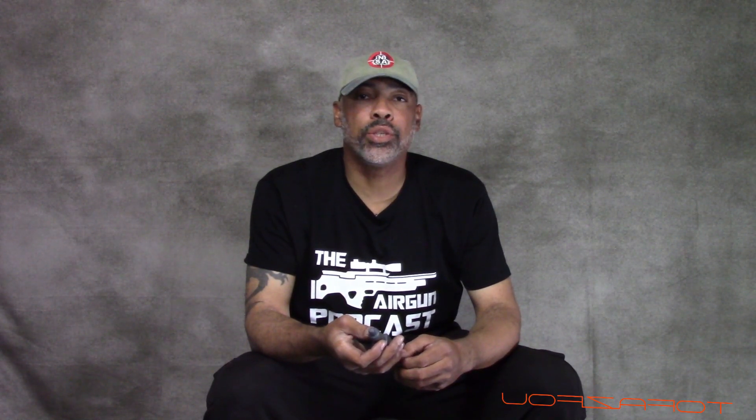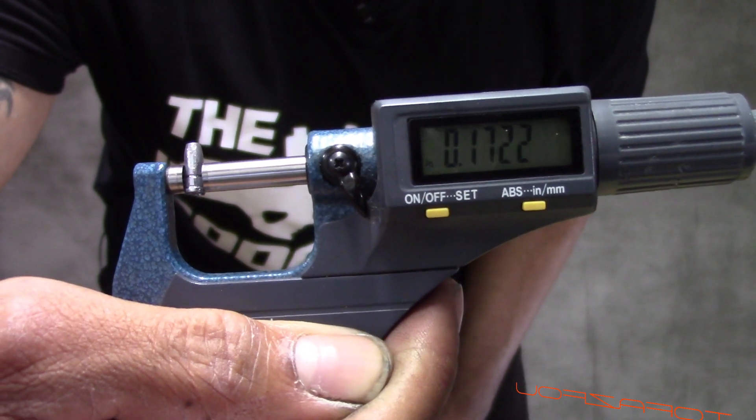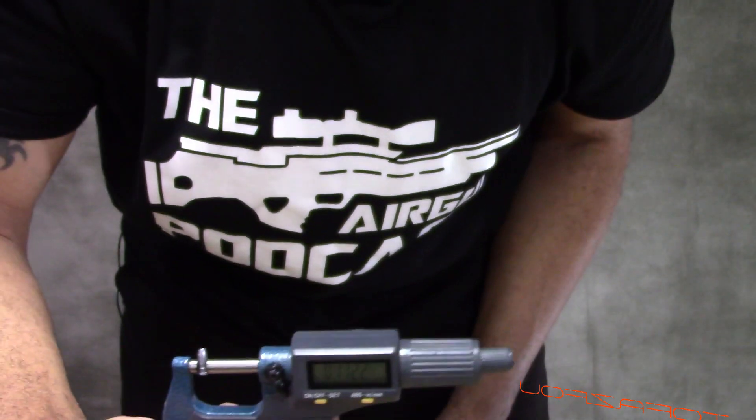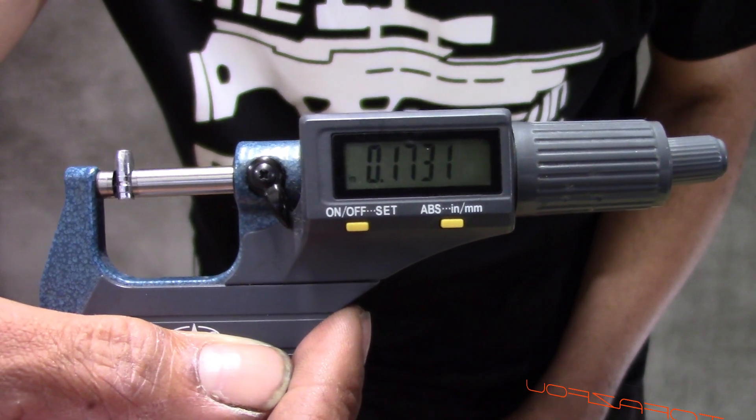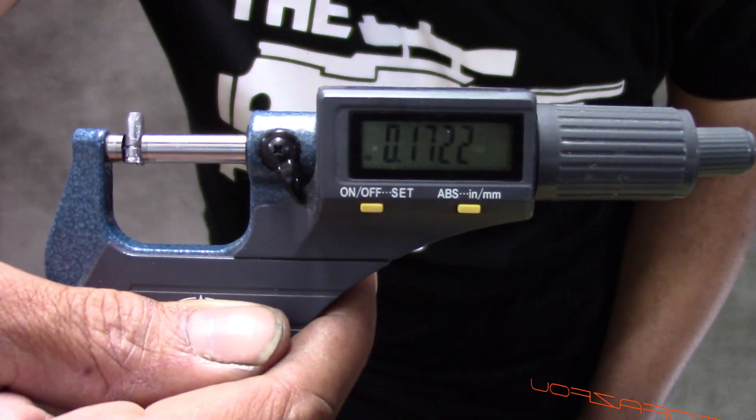So now let's measure. What you want to do is spin the bullet around and measure all the different dimensions. We're reading: 1.722, 1.6900, 1.7215, 1.722. There's 1.6900 even. And that's exactly what me and Doug measured when we first did this barrel. So it's reading 1.722 — it's only two ten-thousandths over spec.